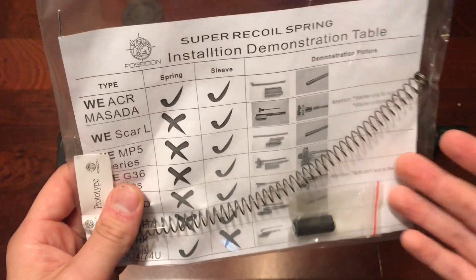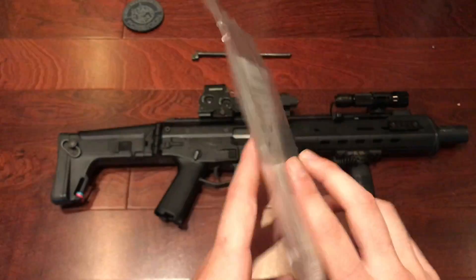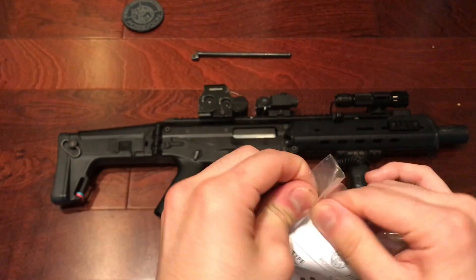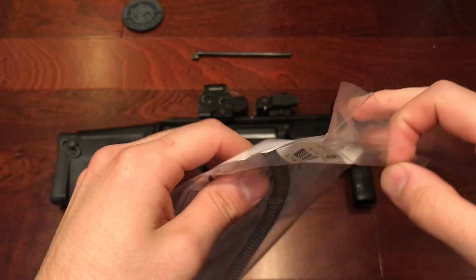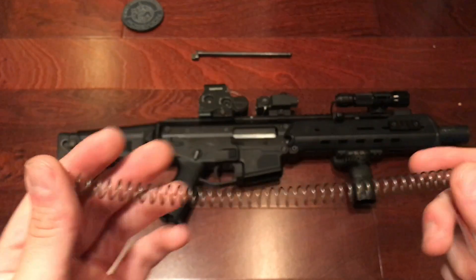Poseidon does a really good job giving you a detailed installation sheet. This is a prototype — I'm not sure if these are available yet, but if it is I will leave a link to it in the description.